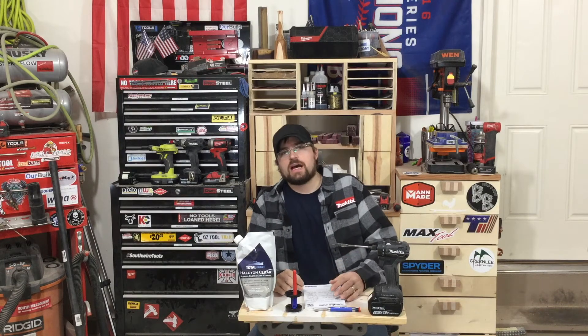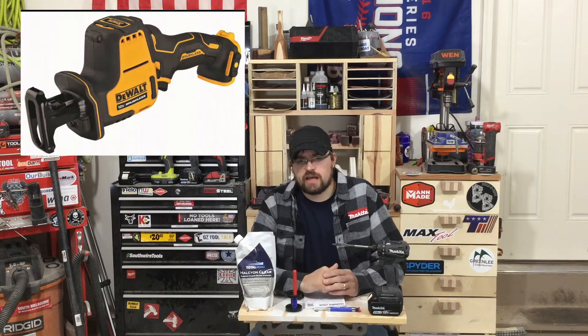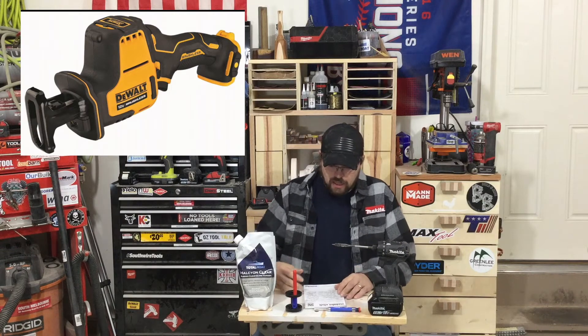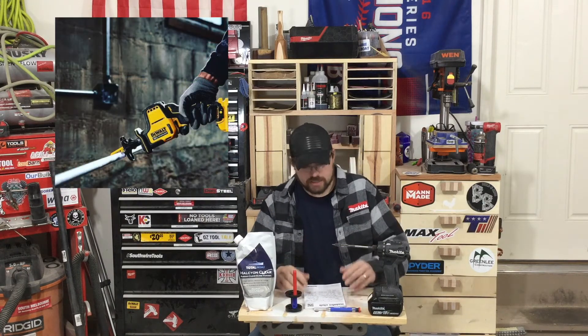DeWalt also has a 12-volt compact reciprocating saw, very similar to the Milwaukee Hackzall. It's going to be a brushless unit, but it looks like it's going to be a lot smaller than the Milwaukee M12 Fuel. Really excited to get my hands on that once it comes out — it's going to be coming out within the next couple months.